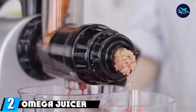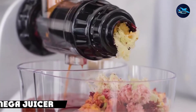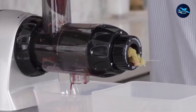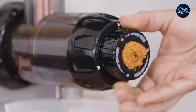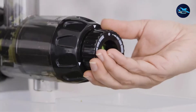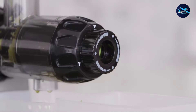Moving on to number 2, the Omega NC900 Juicer Extractor is our premium choice. It's a low-speed product with minimal heat buildup at 80 RPM, dual extracting mastication, and an adjustable end cap with 5 settings for maximum output. The motor has a gear reduction equivalent of 2 horsepower, strong enough to handle any fruit or vegetable along with coffee, spices, and nuts. An accessory is also available separately for pasta making.